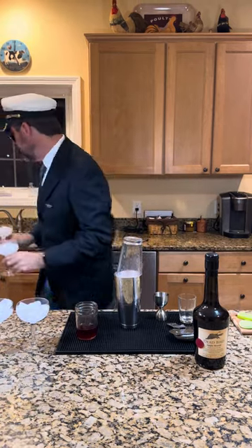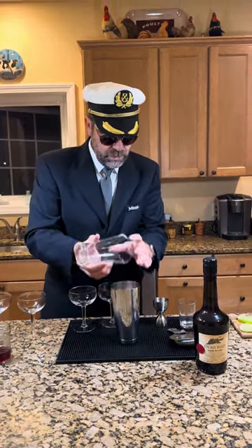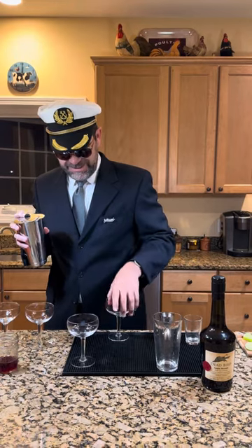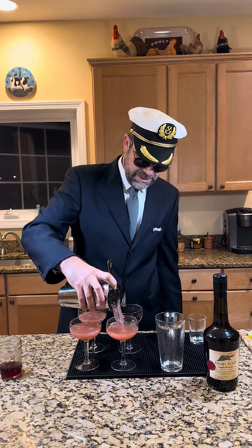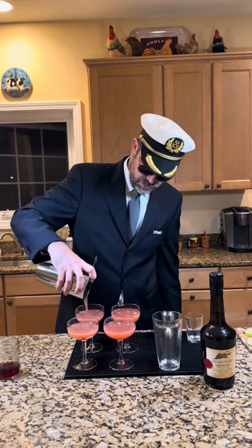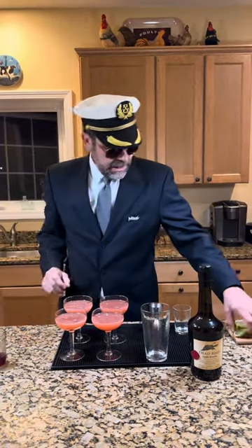Give it a good shake. We're going to get rid of the ice in our glasses and pour. You look like a captain who would have a woman at every stop — just like Leo DiCaprio. Garnish with a lime wheel.